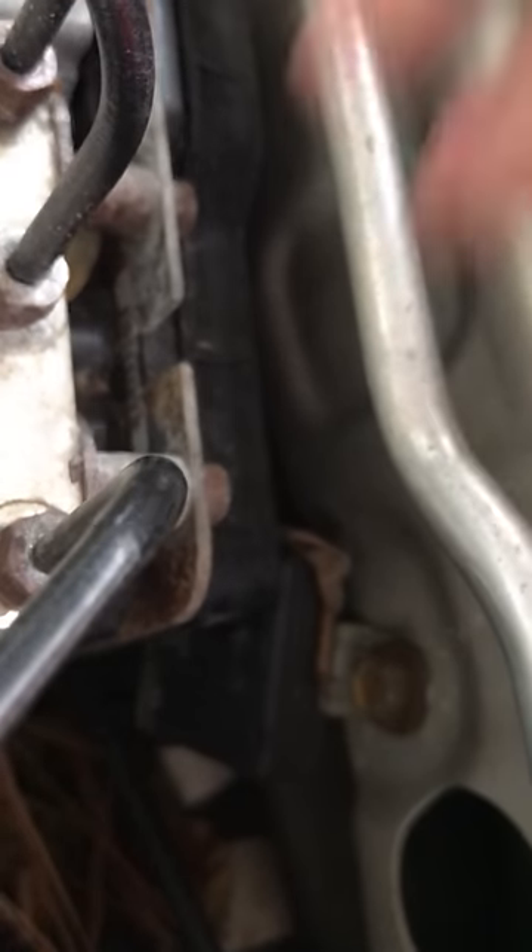One of the other things you want to check for is right here — you see that little bolt right there? This is a grounding point on the trucks. There's two of them. There's one right here on the driver's side and then there's another one right over here, right behind the air cleaner.